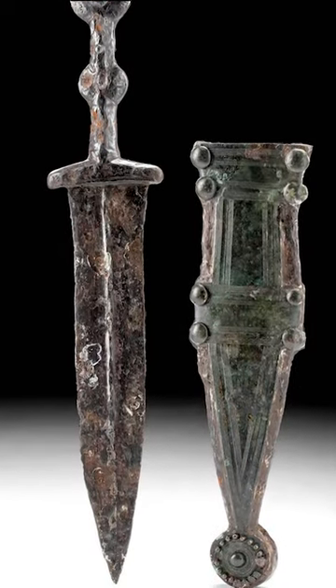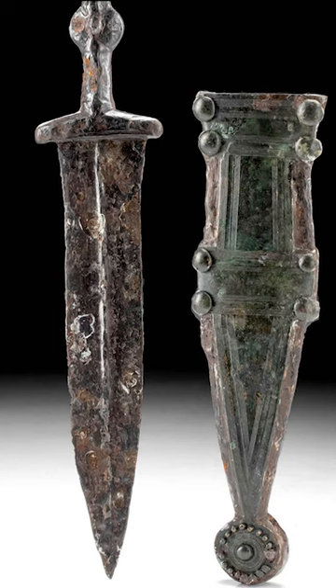The Roman Pugio was a double-bladed dagger, whose blade was leaf-shaped and longer than 20 cm.